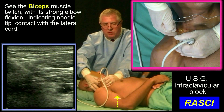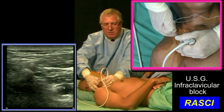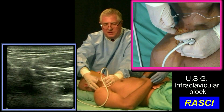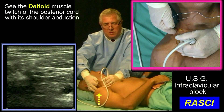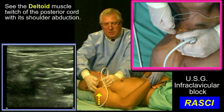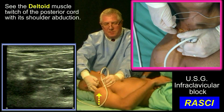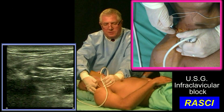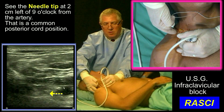We're going through lateral cord. I'm looking for posterior cord. Deltoid. You want to switch off the nerve stimulator. Where the tip of that needle is now, I'm touching the posterior cord. We had a deltoid twitch.